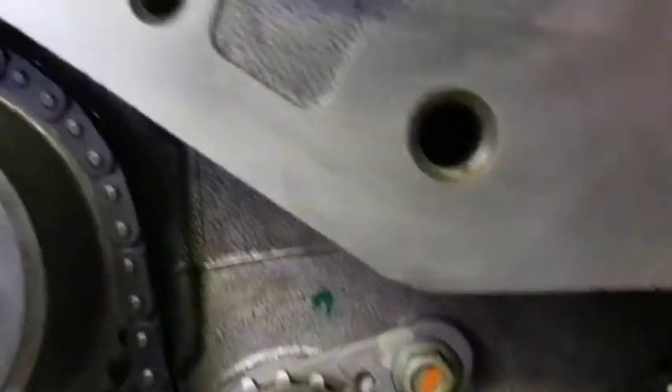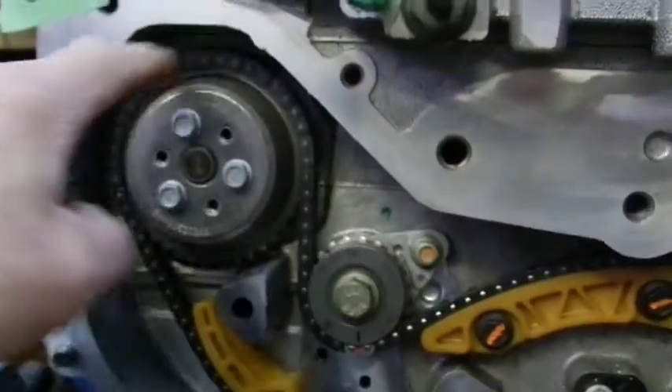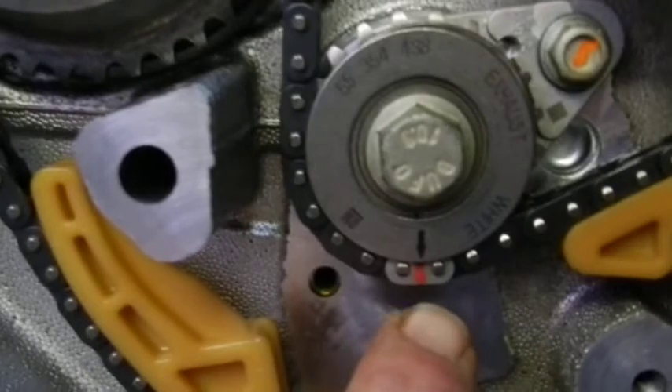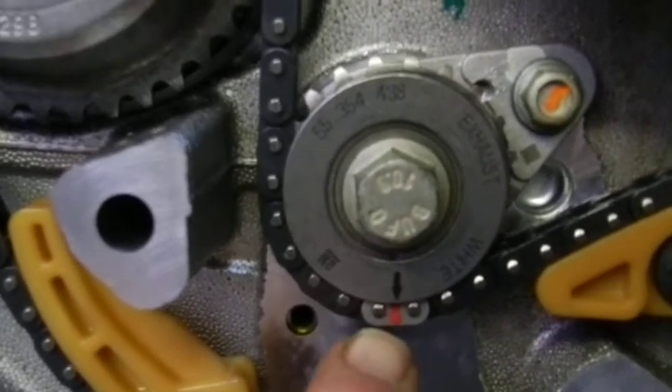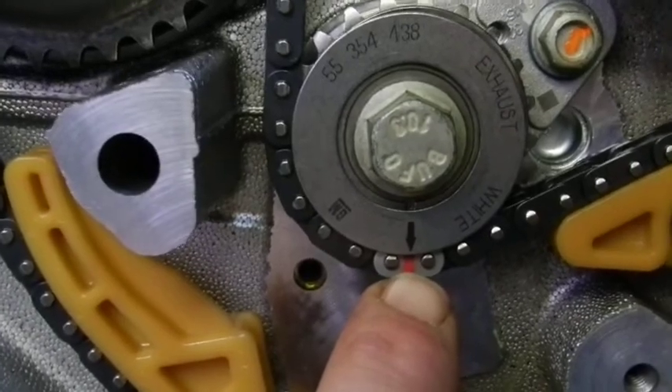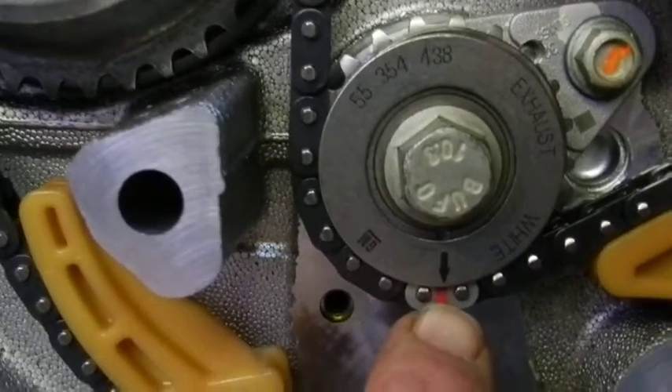And then on the exhaust, chain goes around, water pump. And then the third link — the second of the two that are of the same color — goes onto the exhaust idler here.